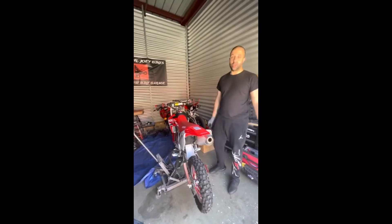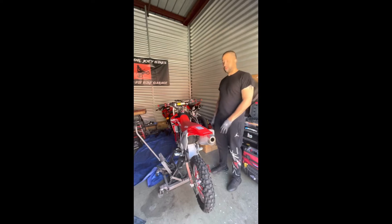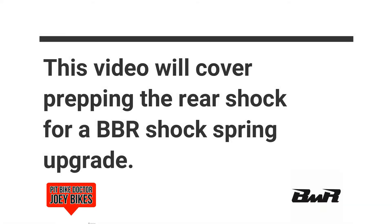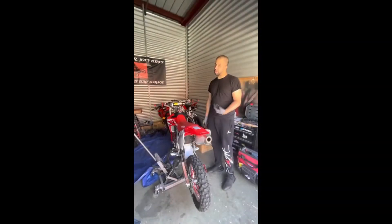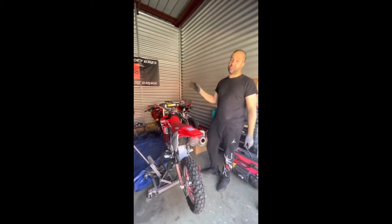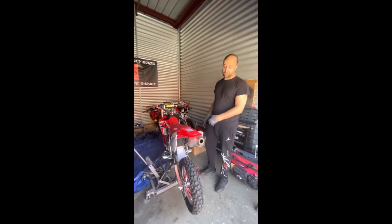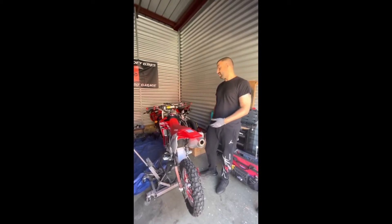Welcome back guys, this is Guy Joey Bikes. Today's video I'm getting ready to prep the rear shock so I can change the rear spring. The OEM spring that comes with it is a little too soft, and being a bigger and heavier rider I need to stiffen up my rear suspension. After that I'll be doing the front suspension, but today it's basically taking off the rear shock to change it with a BBR heavy duty shock for the CR-150R.